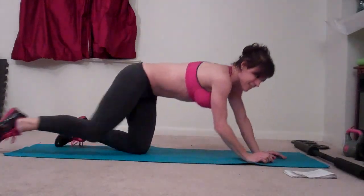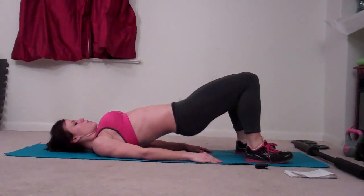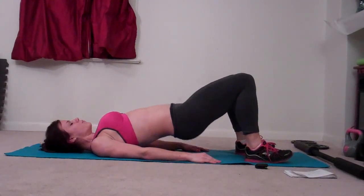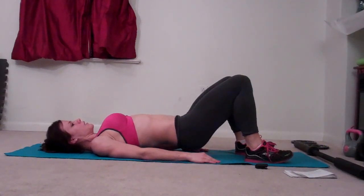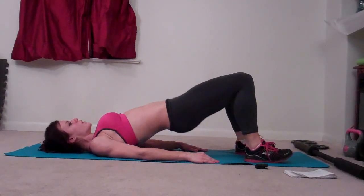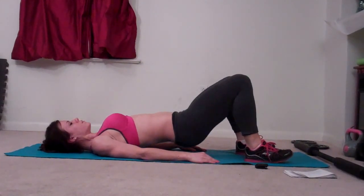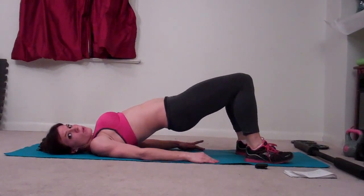Bridge pulses. Turn over onto your back, plant your heels, and lift your hips. You're not dropping all the way down, and you're squeezing your butt all the way up. Weight is in your heels, arms are flat out at your sides. I can't see the timer, so I'm going to estimate that we're a little more than halfway done.